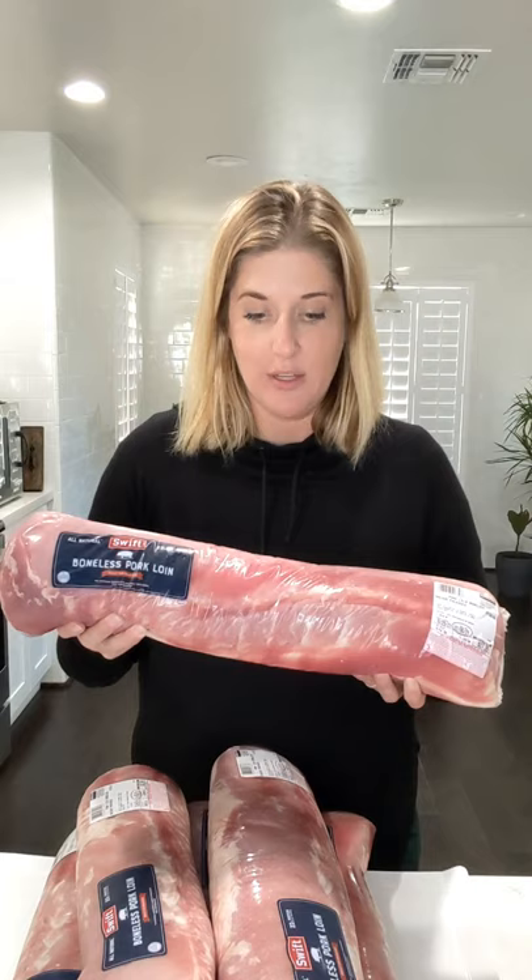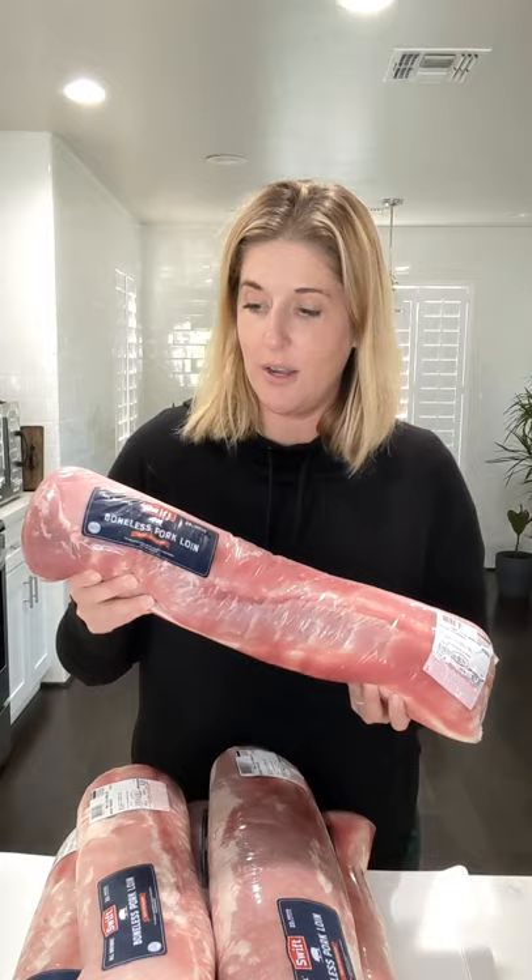I'll use these for three main things. One, it makes amazing jerky, or if I slice it really thin and put it in the dehydrator, it makes really great pork chips.